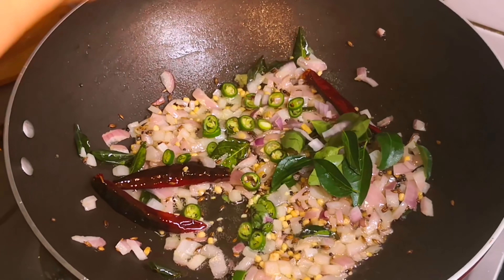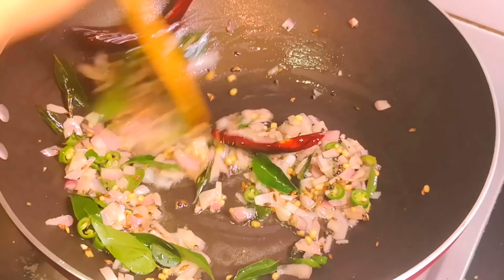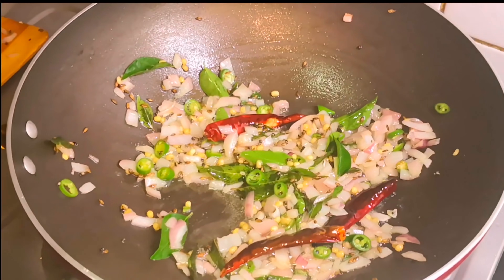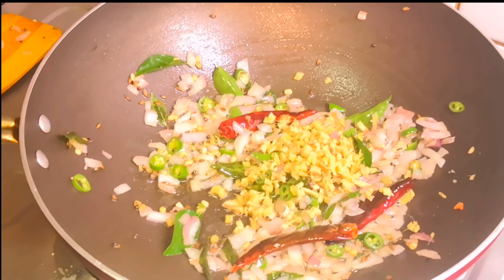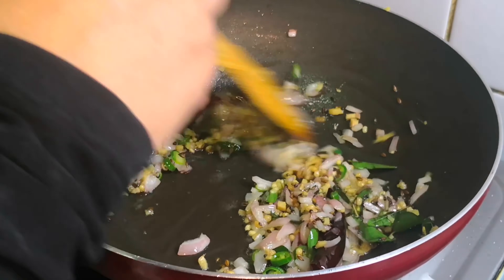Add 1 cup of fresh onion and 1 cup of olive oil. Add the oil with a green onion — 1 tbsp of leg — then we add 1 tbsp.